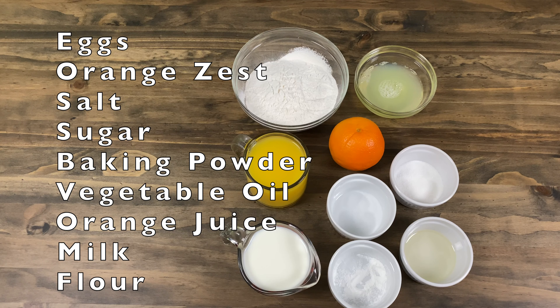For this recipe we will need eggs, orange zest, salt, sugar, baking powder, vegetable oil, orange juice, milk and flour.